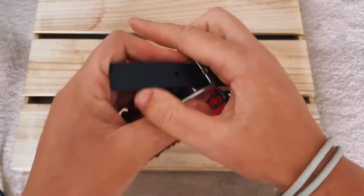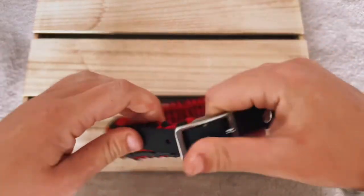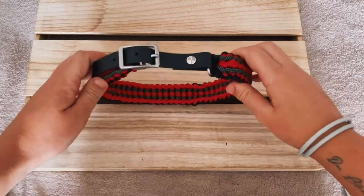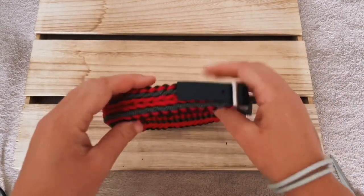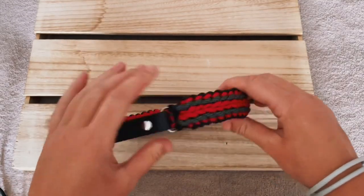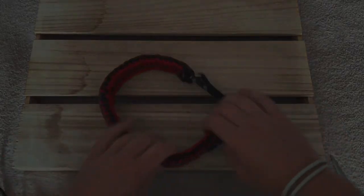And we're done! I think it turned out pretty amazing. I absolutely love this color combination. I hope you enjoyed this tutorial — if you did, don't forget to give us a thumbs up, we would really appreciate it. And if you want to see more paracord dog collar tutorials, don't forget to subscribe to our channel and I will catch you in the next video. Bye bye!